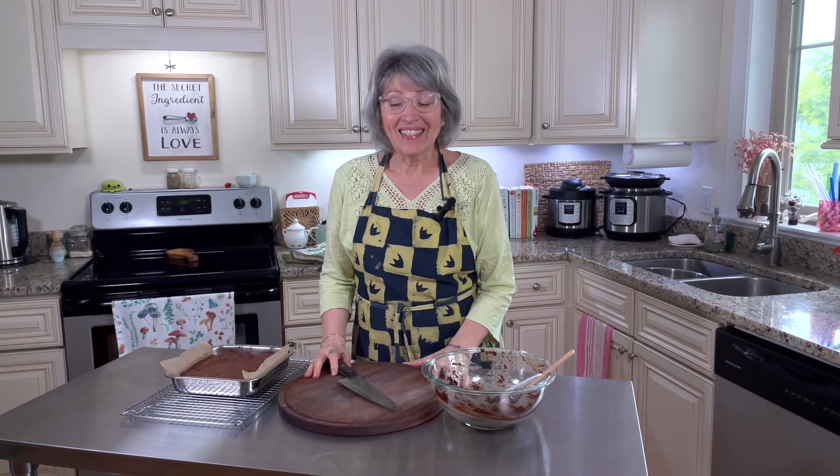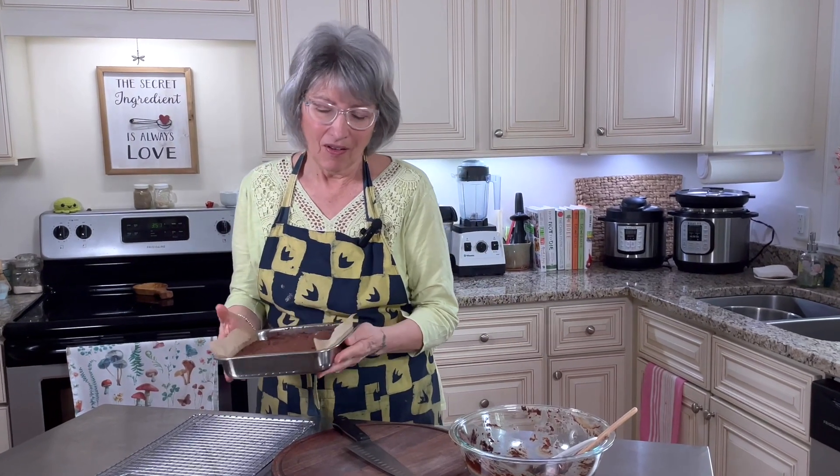At last, our brownies are out of the oven and cool enough to cut. But you've got to wait for them to cool — due to the almond flour, if you try to cut them when they're too hot they'll just fall apart. They firm up as they cool. This is still a tiny bit warm; I just can't wait — that's the hardest part.